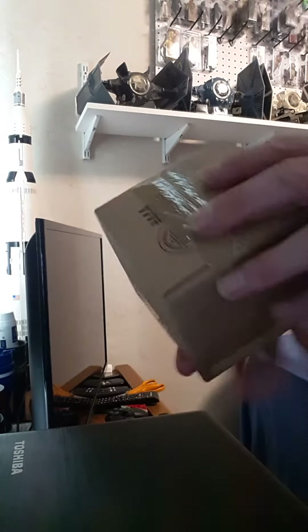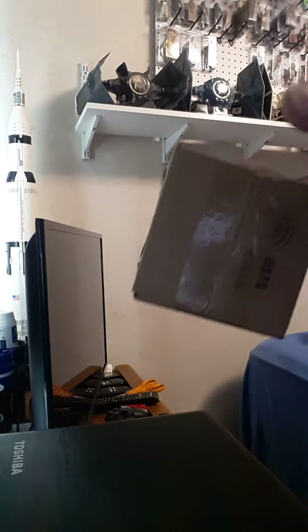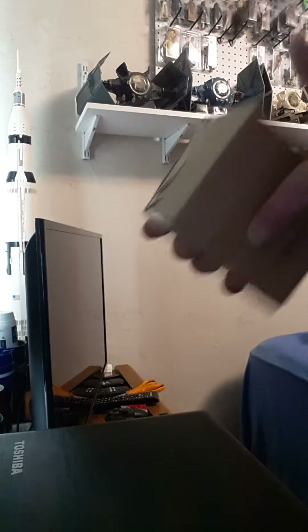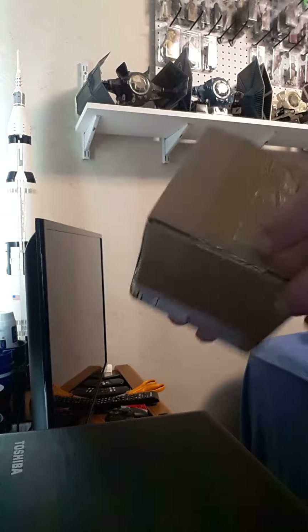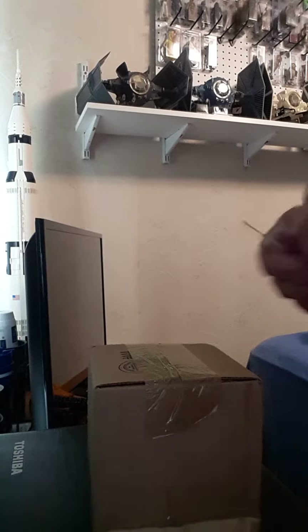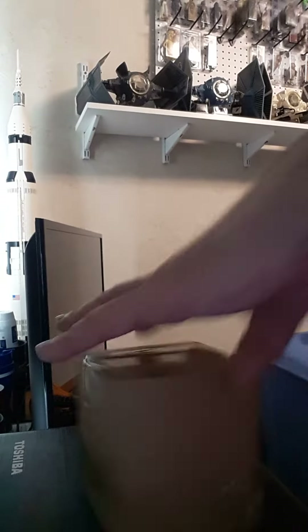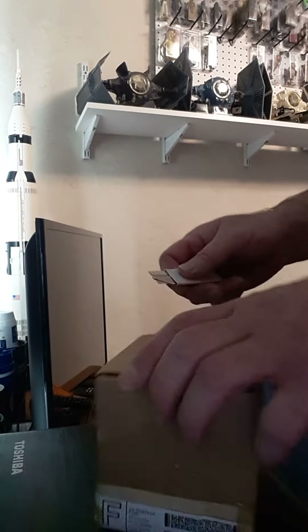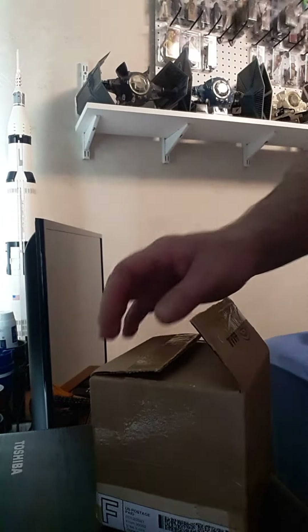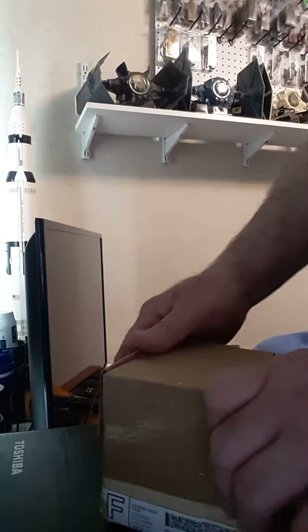Okay, another box. This should be a Last 17 Braille. Should be. As I smack it around — alright, get you opened up. See how good a packing job they did with you.